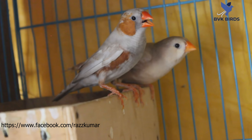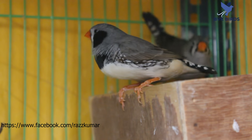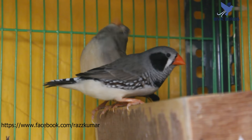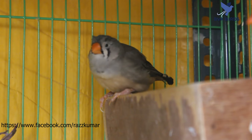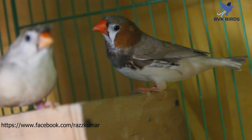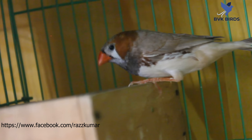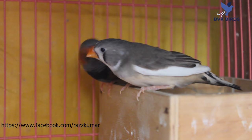Male is Isabel black face, female is fawn orange black cheek. Male and female is crusted black face. Male is black face, female is black face. Male is black face, female is pied black face.